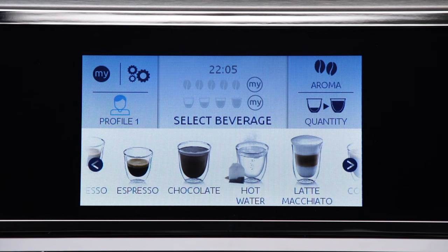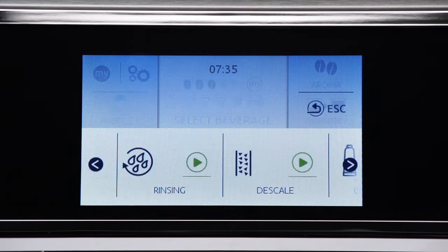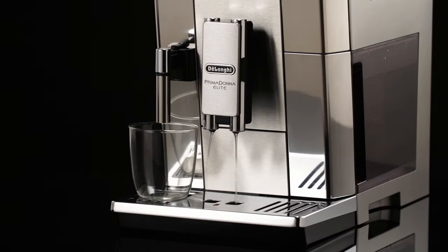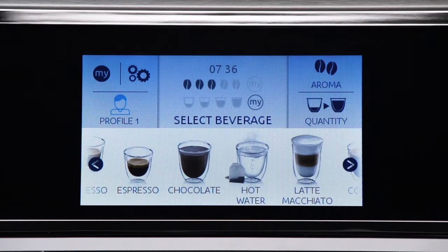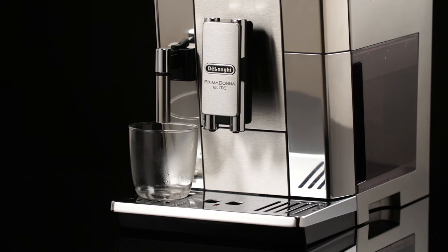And performing two to three rinse cycles by selecting the rinse function, and delivering hot water for a few seconds using the hot water function.